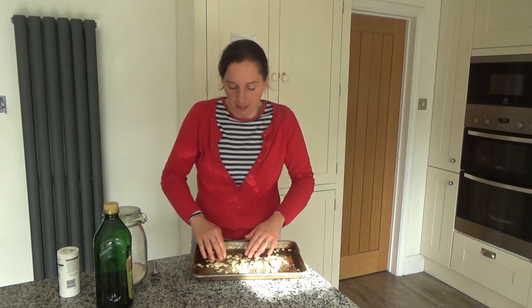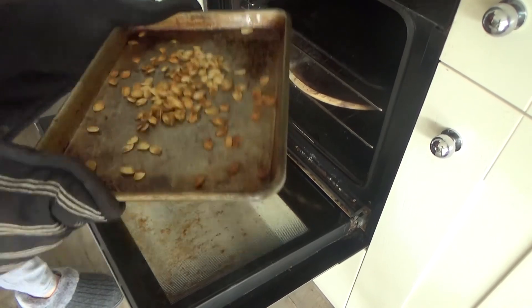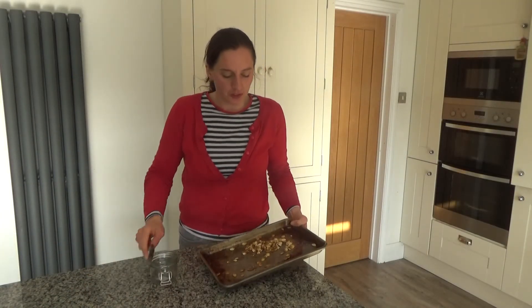Once everything is well mixed together, I'm going to put these into the oven for about 25 to 30 minutes. They should go a lovely golden brown colour. The pumpkin seeds have cooked and as you can see they're a lovely golden brown colour, so I'm going to set these aside and leave them to cool.